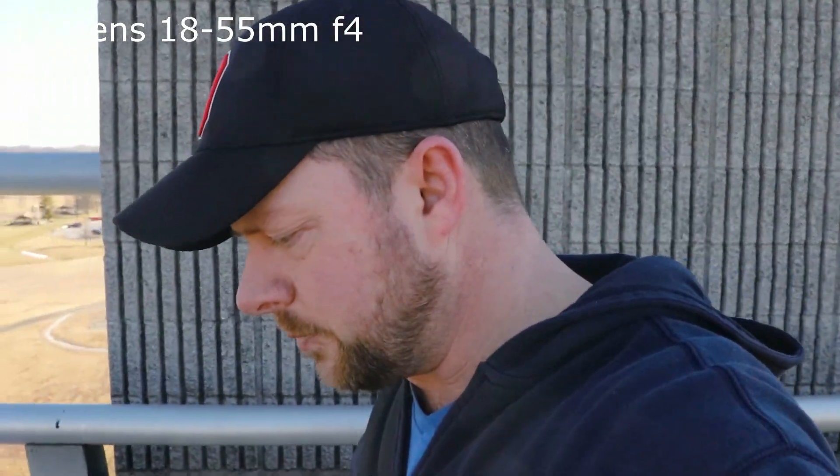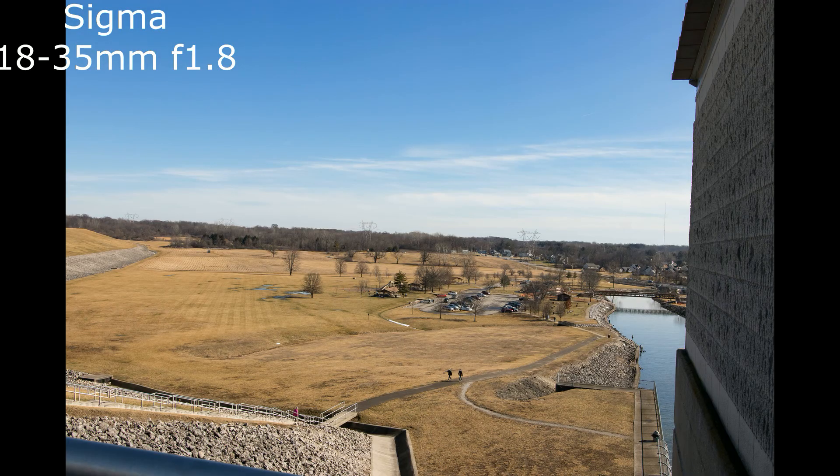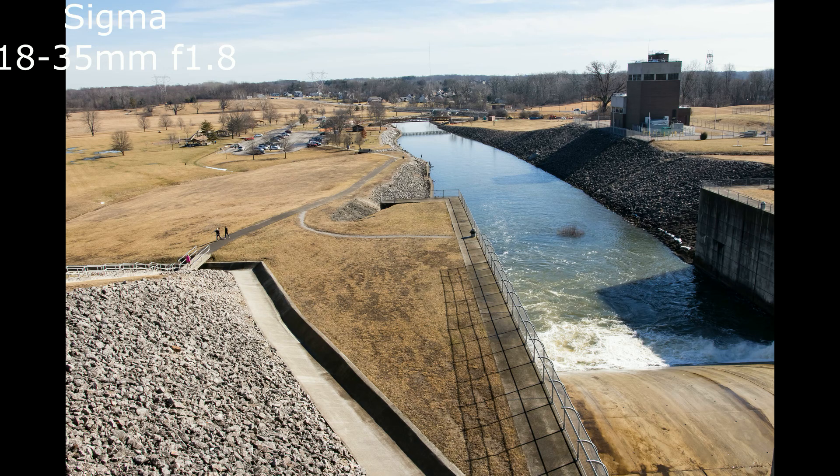This is the 24mm f/2.8, and as you can see it's a tiny little lens — small enough to do YouTube videos handheld like this. It's a pretty nice little all-around lens. I'm gonna take a walk all the way up here with this. We're gonna come up here and take a look at the dam. Zero zoom, obviously — it's a fixed 24mm — and zero image stabilization.